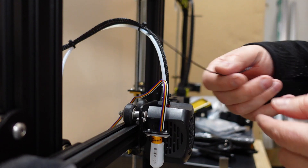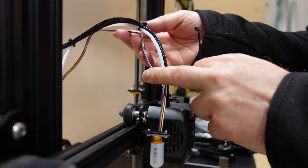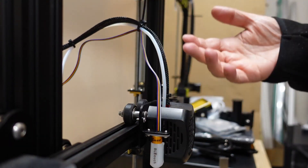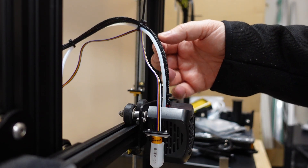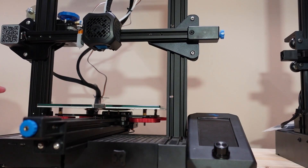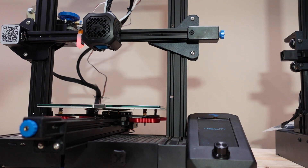I'll use zip ties to lock the BLtouch cable together with the other cables. A more elegant solution would be to insert it into the cable organizer, but this will do for now. I can turn on the printer and see if the wiring is okay.